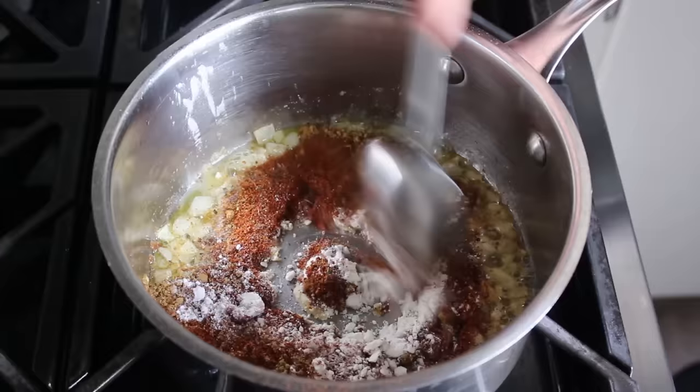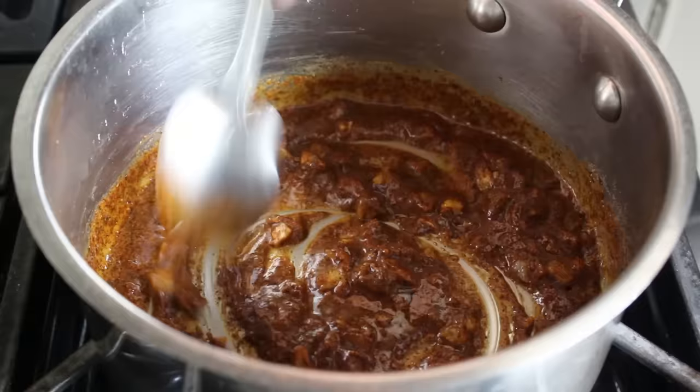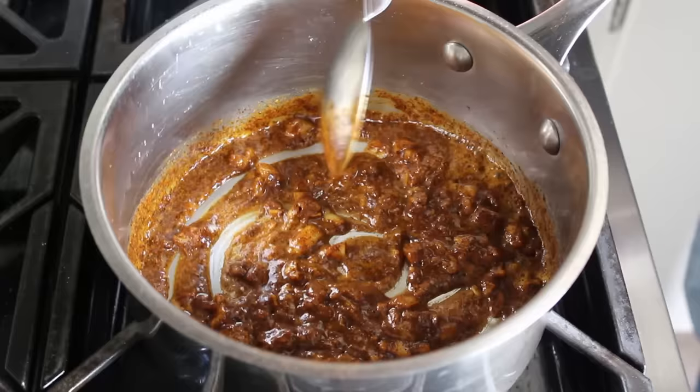If you're scared, don't put it in, but I really do think the cinnamon does wonderful things here. And never cook scared — it's a proven fact that food can sense fear. Either way, we're going to stir our flour and spices into our butter and onion mixture, and cook that for about 3 or 4 minutes, to not only take that raw starchy edge off the flour, but also to toast and wake up our spices.